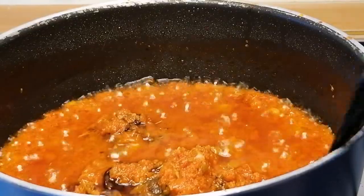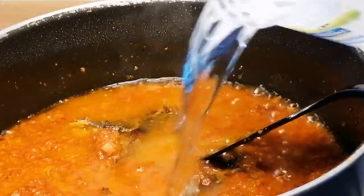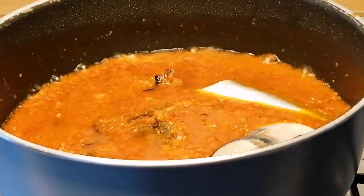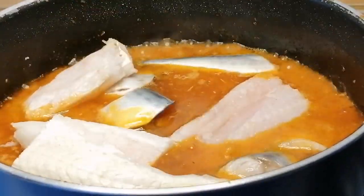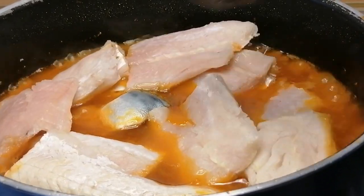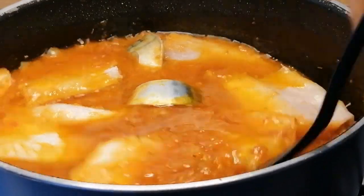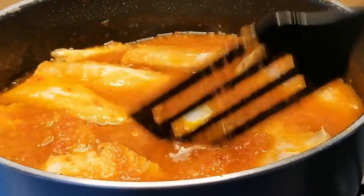After 10 minutes I'm going to add some water, mix to combine, then add the fish. Mix gently so you don't break the fish, and cook for 15 minutes.